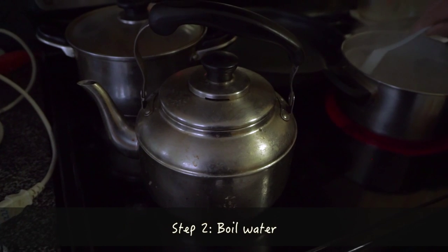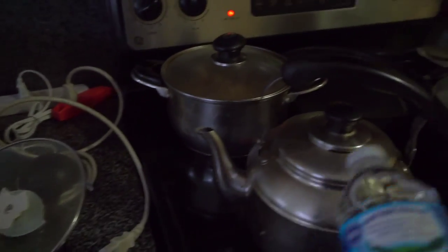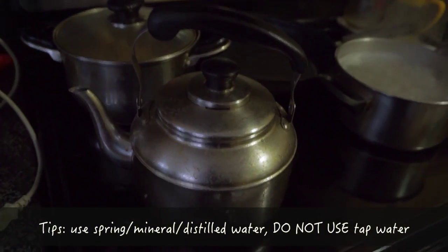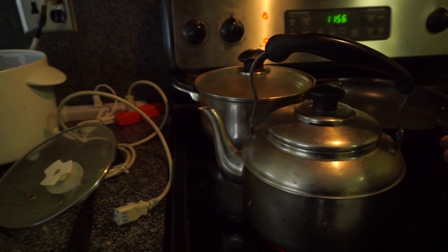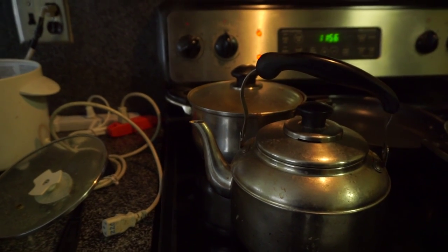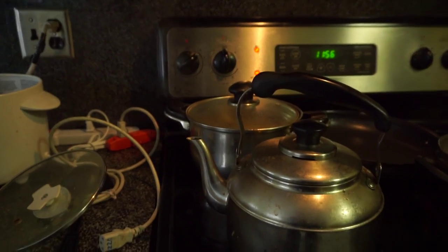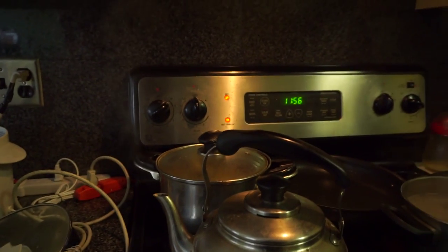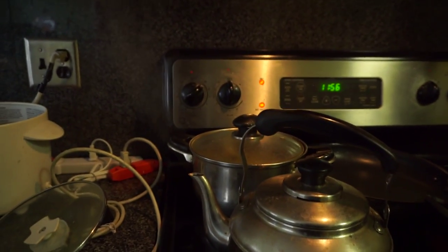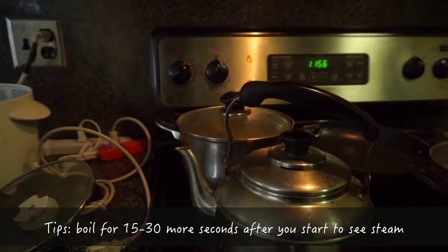The next step is to boil water. I highly recommend using mineral water or spring water, because hard tap water will actually harm the taste of your tea. The important thing to pay attention to is water temperature. To make proper Wulong tea it is highly recommended to use boiling water at 100 degrees Celsius. When you see steam from the kettle you might think it's boiling, but it's actually not. You have to wait about 15 to 30 more seconds so the entire body of water is actually boiling.